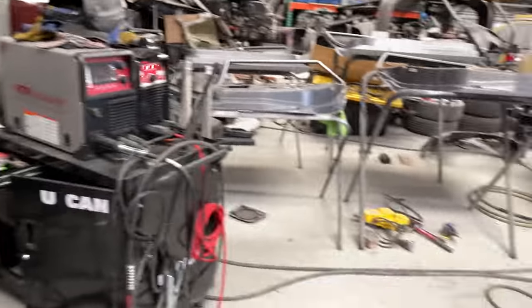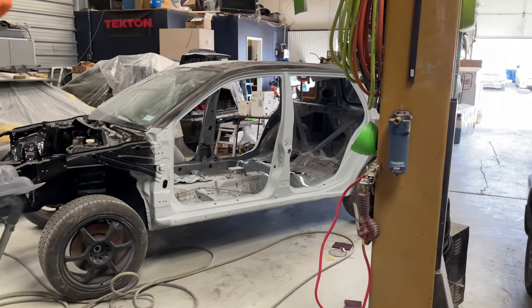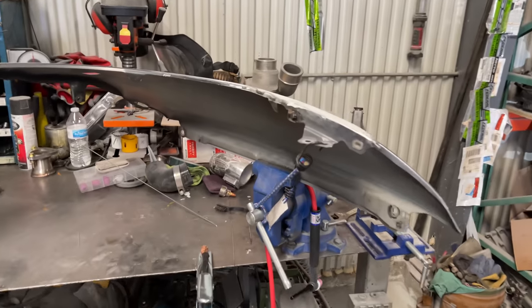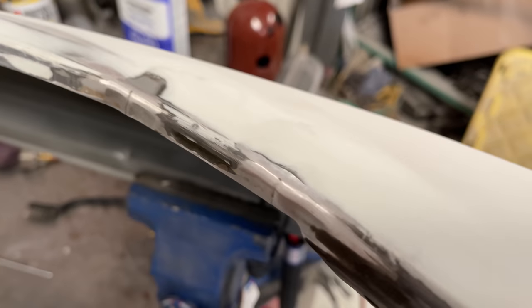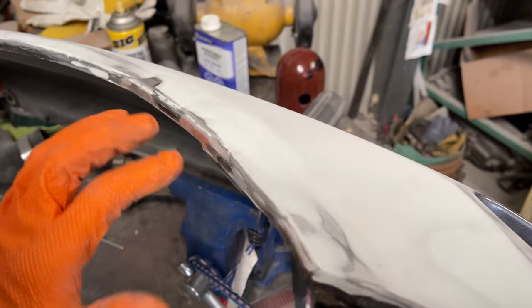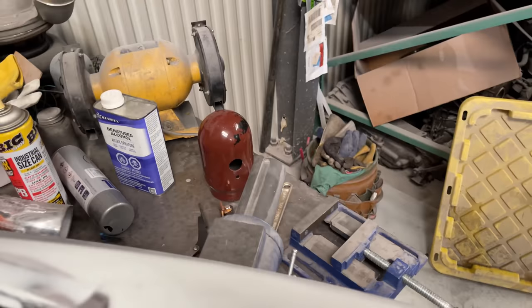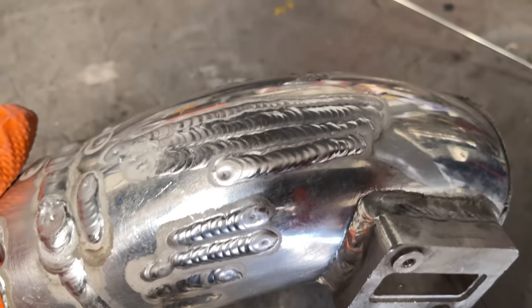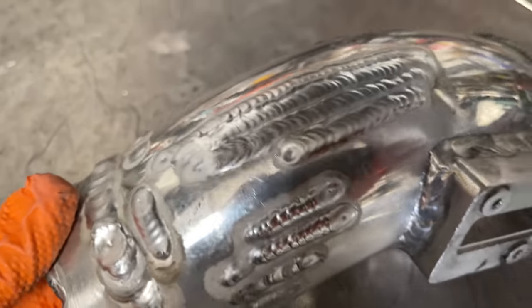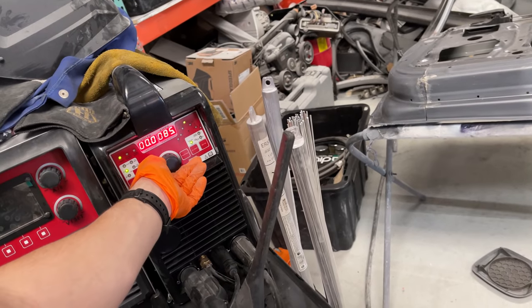Before we paint this Evo, we need to finish wet sanding the doors and all that, but on the back of this front fender there are some cracks in the edge from where we did a little body work. I'm not sure exactly what happened there — I was messing with the new welder, playing with the aluminum. I had the wire sticking out too far and I think my gas was running out, so I got the bottle refilled.